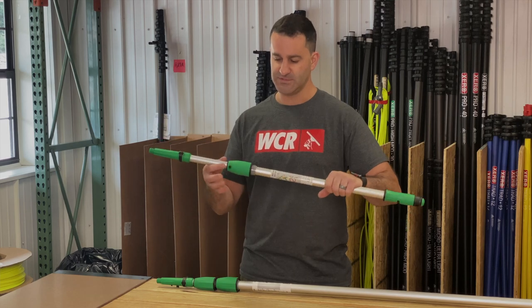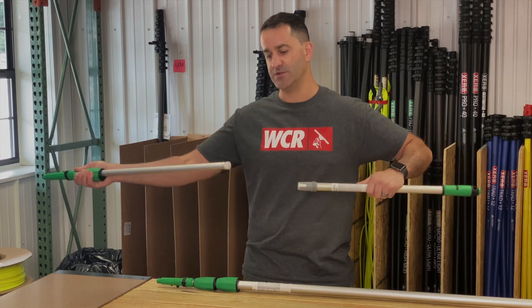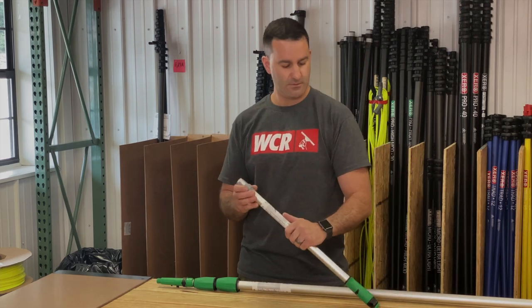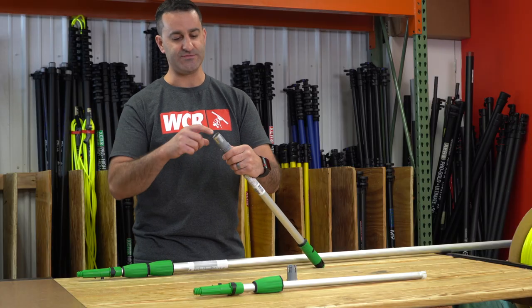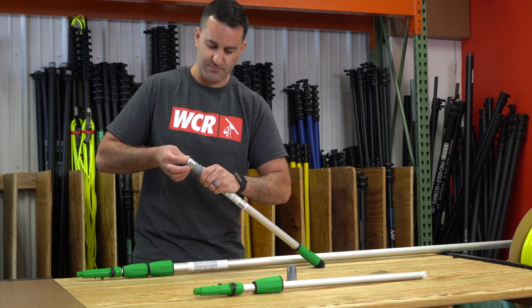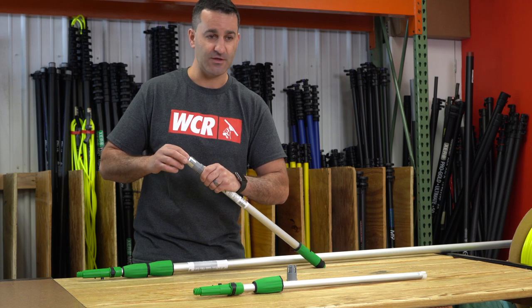First, simply unscrew all the way and take out the intersection. This is a bit of a pain — you have to slowly work these four teeth out of the pole. Maybe through the wonders of fast motion, it won't take that long.